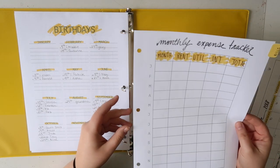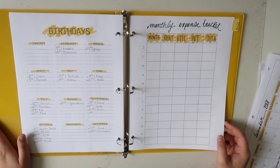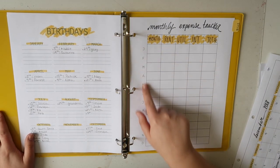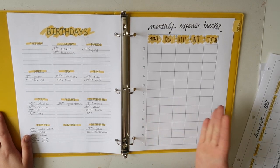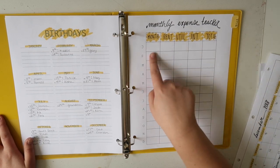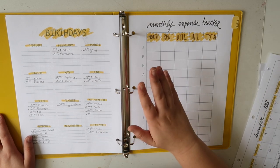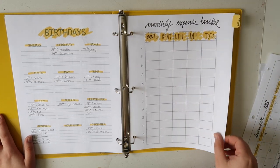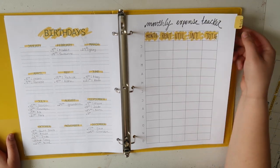The next template that I'm going to add is this yearly tracker. I'm using this to track my bills and utilities, although there is no title on this page so you could really use it to track whatever you'd like. I do have 13 rows here — one for the titles and then 12 for all the months of the year. Then I have five columns for the various categories: month, rent, utilities, internet, and then the total amount that I paid. I also have a little tab here which I just think makes it easier to flip back to this page.